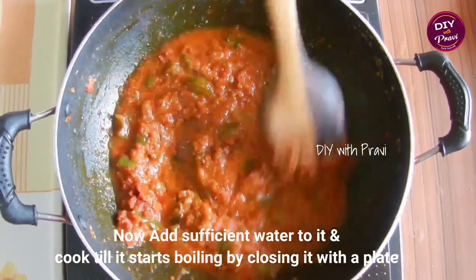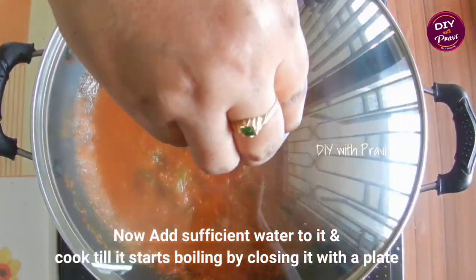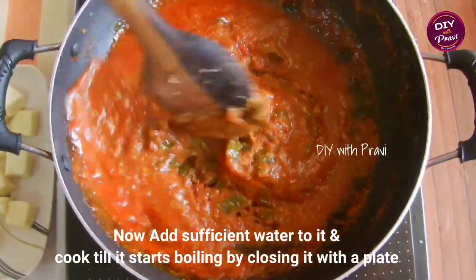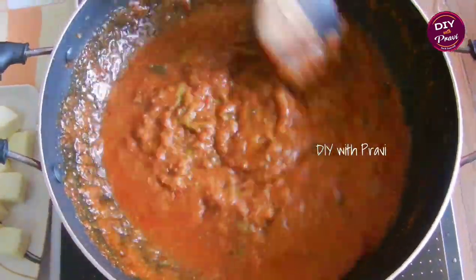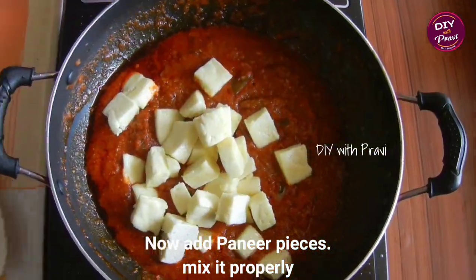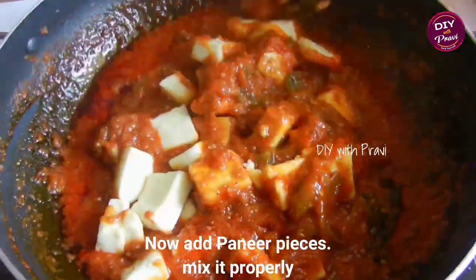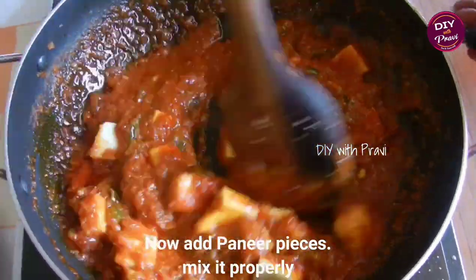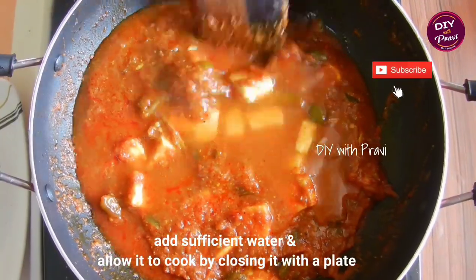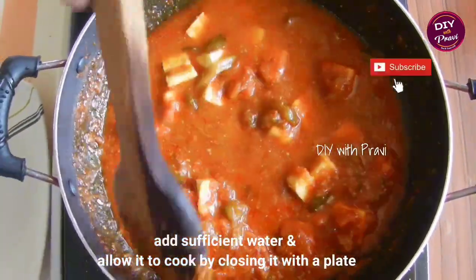We need to add water to this. Now we need to adjust the paneer pieces. Let's add the water to the masala and put it in the pan.